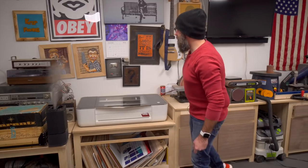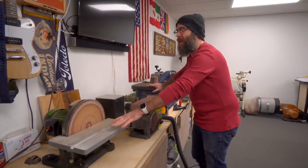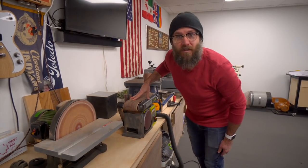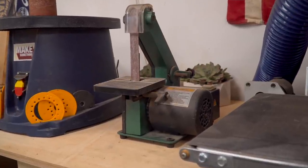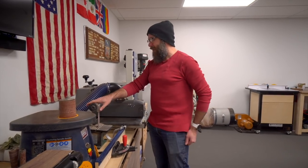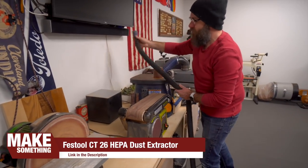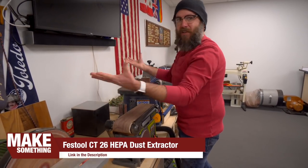Let's move over to the sanding station. This disc sander and this spindle sander are the two oldest tools I have in my shop — they're both from Harbor Freight and they've both lasted a long time. This is my most recent sanding purchase, a belt sander from Ryobi, which I needed for projects in my next book. This is my little Grizzly belt sander — I don't use it very much except for shortening down screws or running some metal on it. The dust collection for these is a Festool dust extractor, and right now I have to manually switch the hose between all these sanders. One of these days I'm going to build a little manifold to automatically handle that.